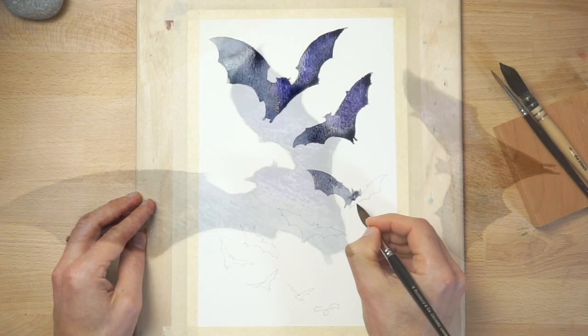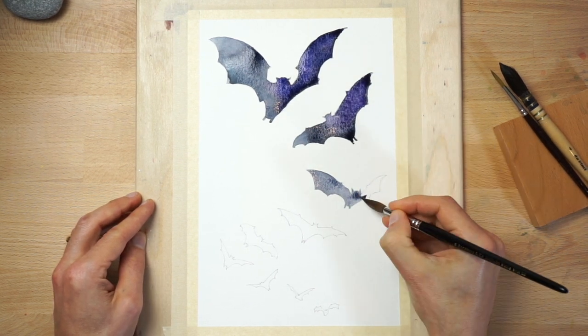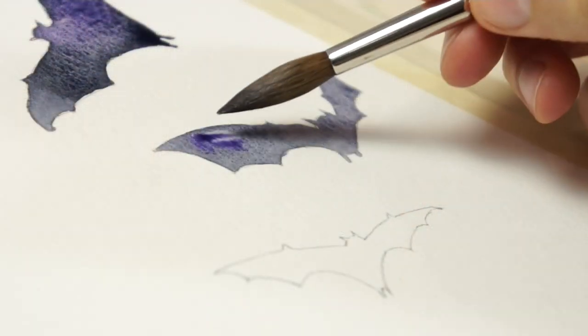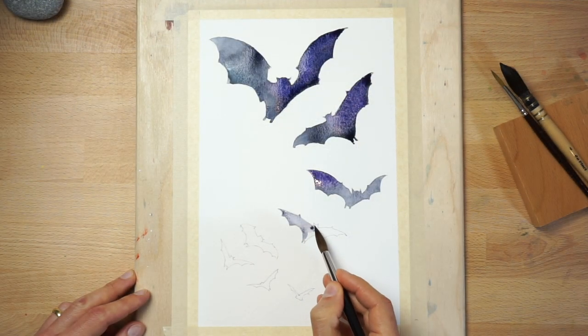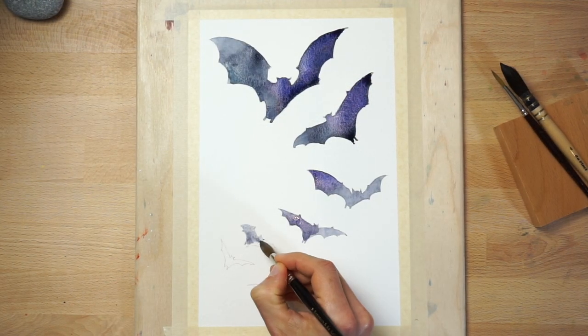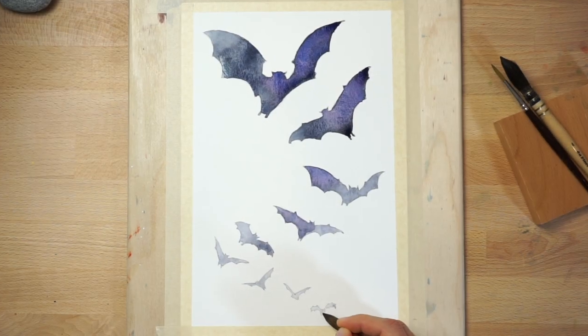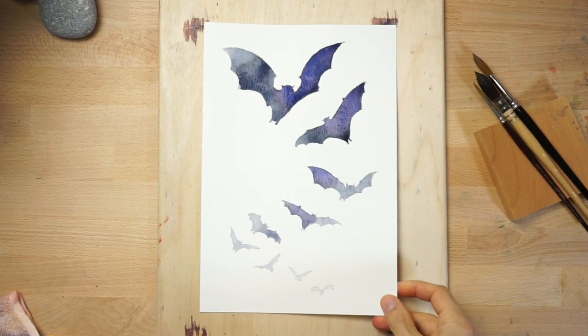Do the same thing for the next bat down — add a small amount of water to dilute the paint, fill in the bat shape with the grey colour, then drop in some purple wherever you like. Keep moving down the page, making your paint lighter and lighter in value until you've painted the final bat at the bottom of the composition. And here's the final watercolour painting of some blood-sucking bats.